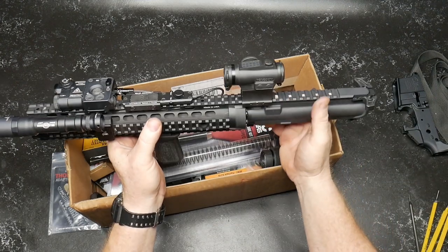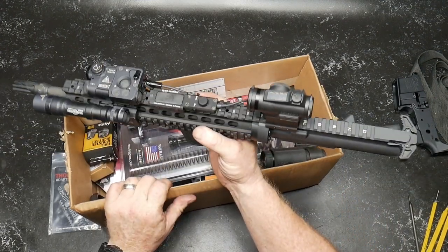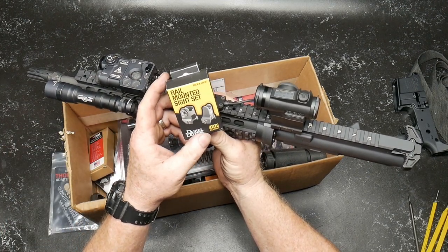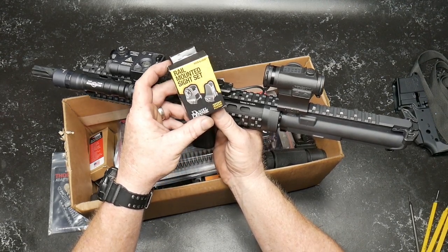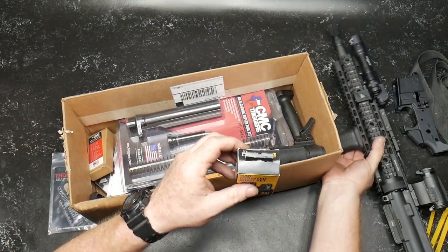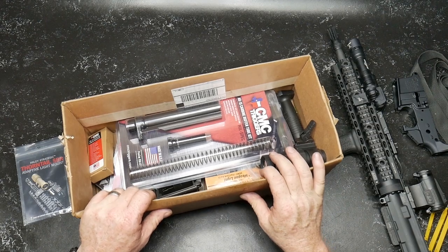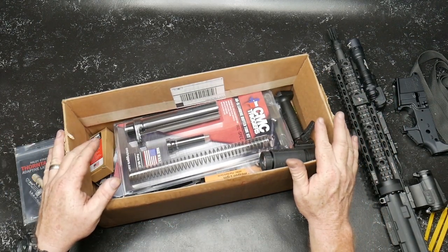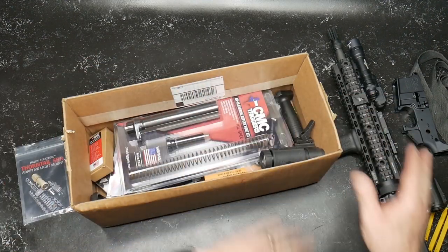I've got a friend of mine who's going to let me use a set of NODs to really put together some good stuff. But that pretty much completes the upper, with exception. I bought these from Big Daddy Unlimited — the rail-mounted sight set, the Daniel Defense. So we're going to put that on this upper here pretty soon. What I wanted to do was go through some of the parts and pieces that we're going to be doing. I bet everybody out there has got a box similar to this. I've got several rifle builds — one box, two box, three box. You just throw parts in it as they come.